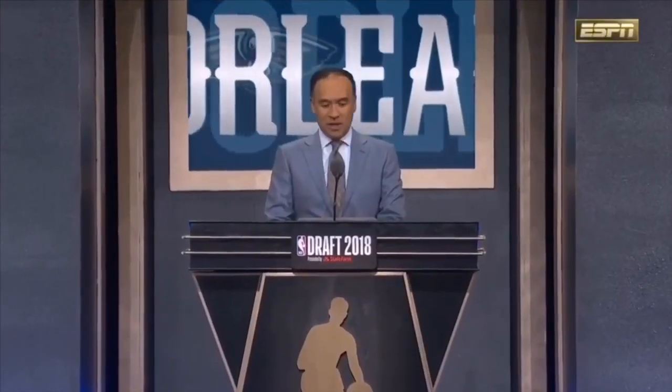With the first pick in the NBA draft, the New Orleans Pelicans select.